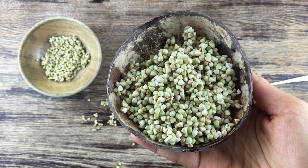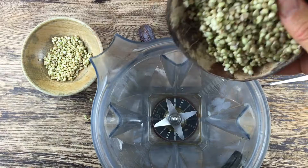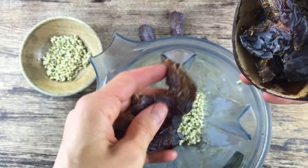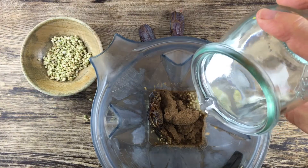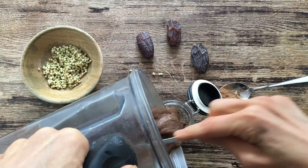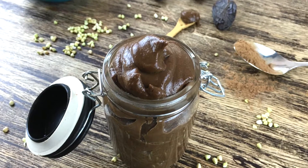So stay tuned because here are the ingredients you will need: sprouted buckwheat, dates, carrot powder, and water. We just put all the ingredients into our blender, blend until smooth, and ready is this delicious Nutella.